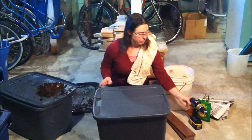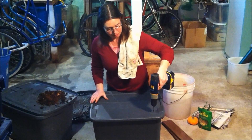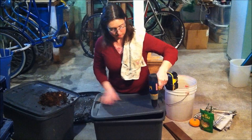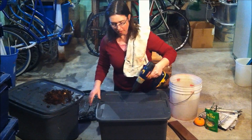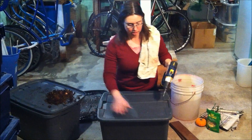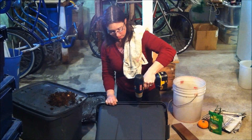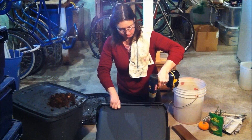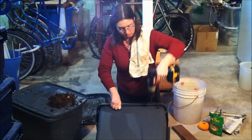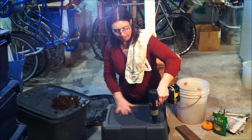The first thing you do is drill holes in your bin — some in the top, going all the way across, some on the top of the sides all the way around, and then some in the bottom all the way around.